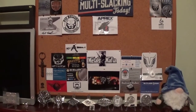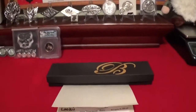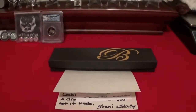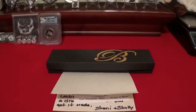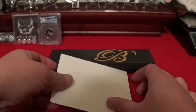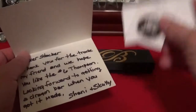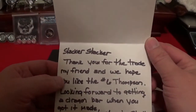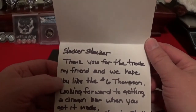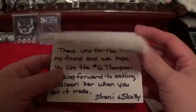We settled the deal and it is now here. I went ahead and took it out of the box — it was packed well. There's a card here on top. It reads: 'Slacker Stacker, thank you for the trade my friend. We hope you like the number six Thompson. Looking forward to getting a dragon bar when you get it made. Shanty and Scully.'